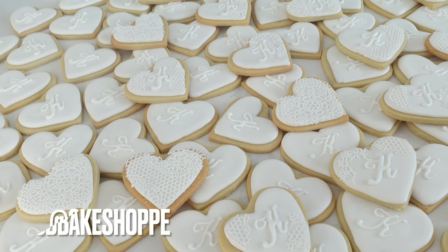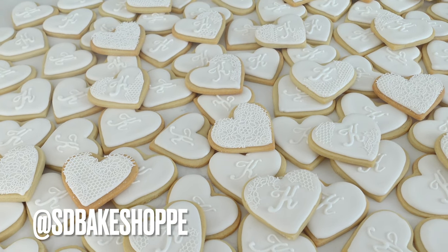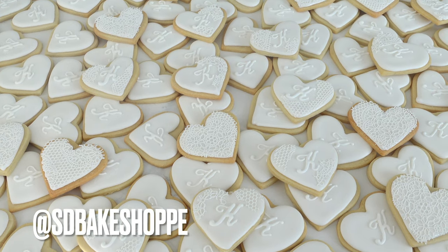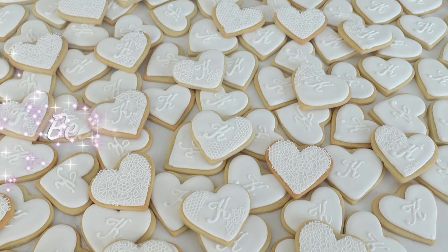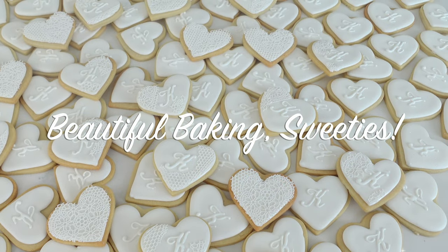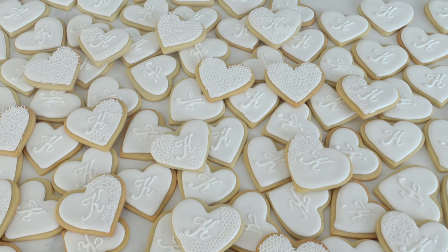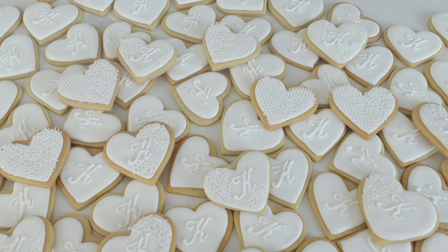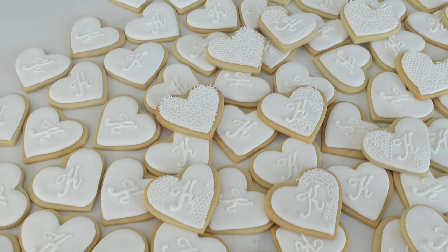If you guys try out this sugar lace cookie idea, please follow me at sdbakeshop on Instagram where you can either tag me in that photo or send me a photo. Really though, any and all dessert levels are welcome. Thanks so much for watching — don't forget to like, share, and subscribe so you can be part of the sweetie fam. I'm uploading weekly so make sure you hit that notification bell, and be sure to comment, request, or ask a question. I love hearing from you guys. Bye!